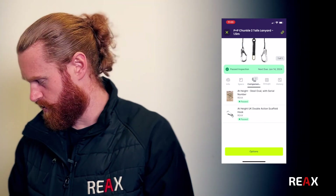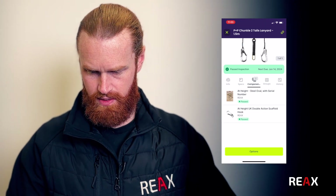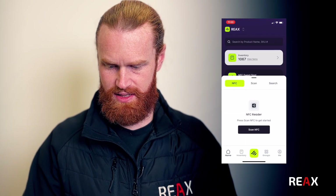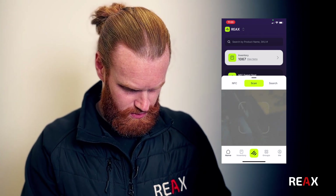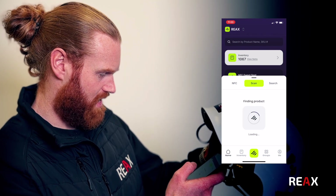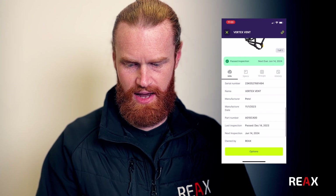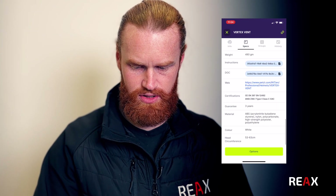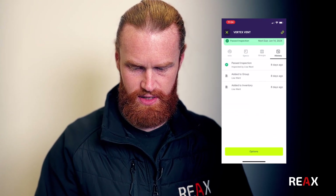Going back to this Petzl helmet, I open up the application - in this case I'm going to scan a barcode. I open up this helmet and scan the barcode. That item's come up: serial number, and under specs it's got all of the data sheets and conformities. It's also got a link to the website, groups, and history.